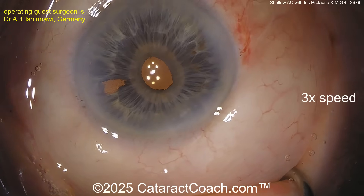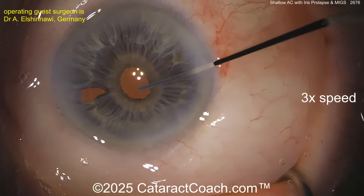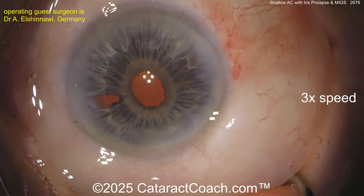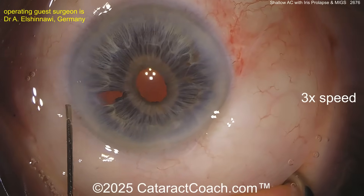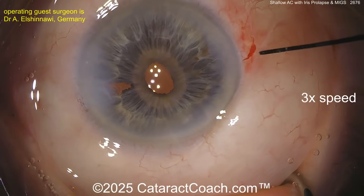The patient is going to have good pressure control — obviously just doing the cataract surgery alone is going to decrease the intraocular pressure by a substantial degree. I like this little extra sweep here just to make sure there are no little iris fibers in the paracentesis, and then the incisions seal up nicely.